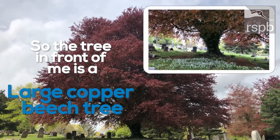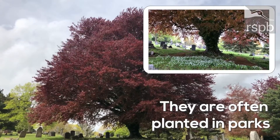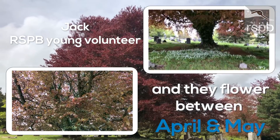The tree in front of me is a large copper beech tree. They are often planted in parks and can grow up to 40 meters. They flower between April and May.